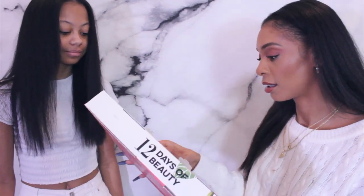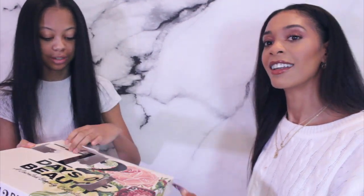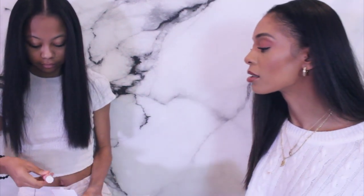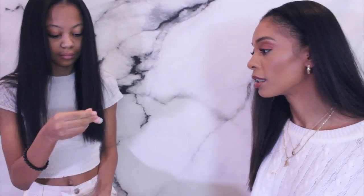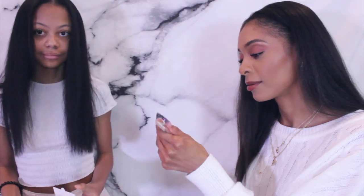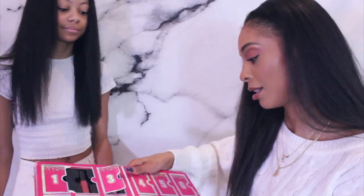The Trader Joe's advent calendar boxes are really hard to open! Inside day four is a cherry blossom ultra moisturizing hand cream. I like the container — I'll probably keep it in my car. So that was the Trader Joe's 12 Days of Beauty.